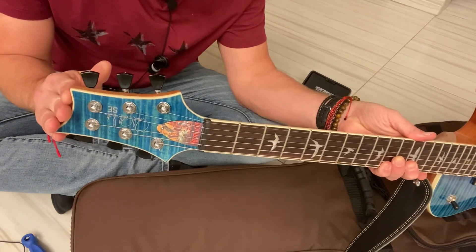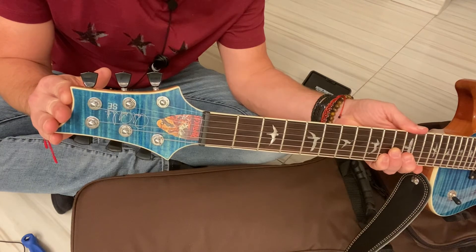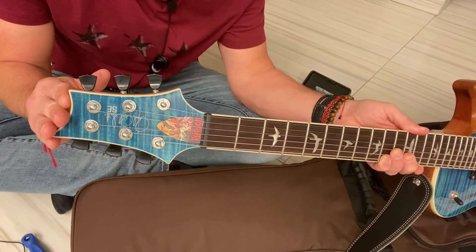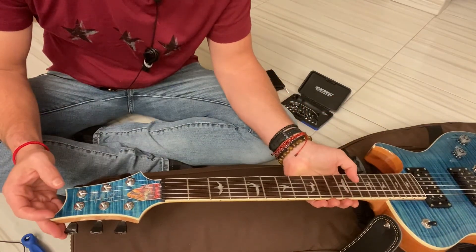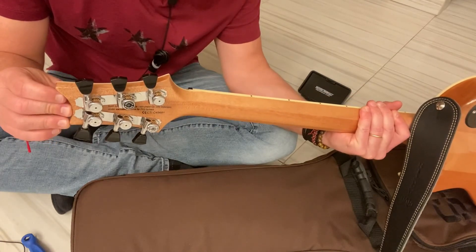There you have it. For only $12, you get the same look on the Sack Myers Special Edition, now with Hipshot locking tuners.